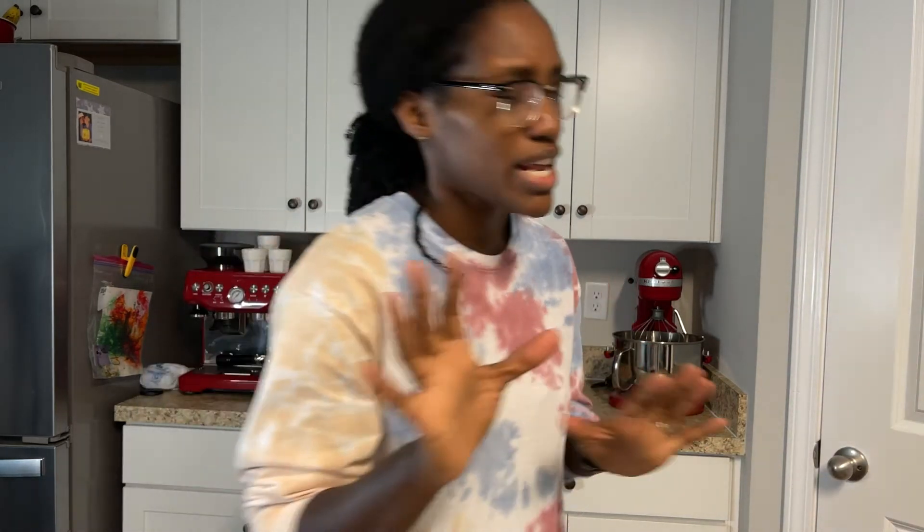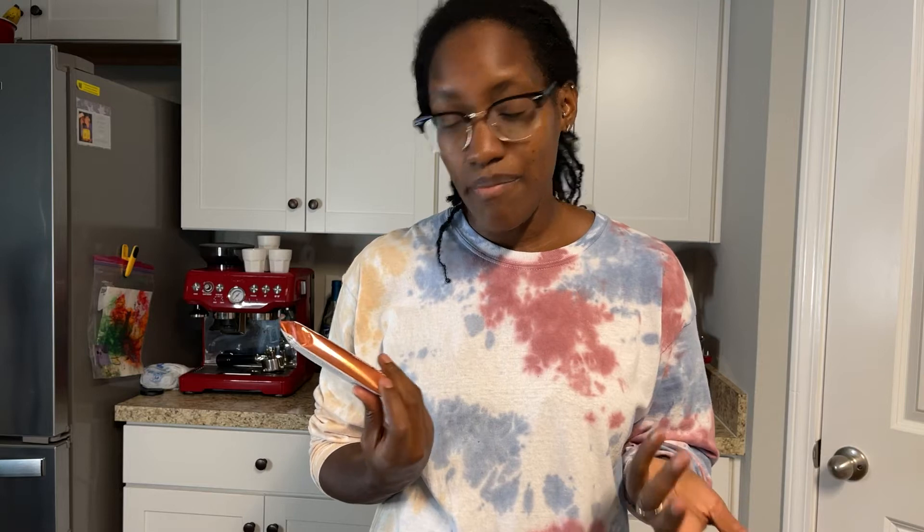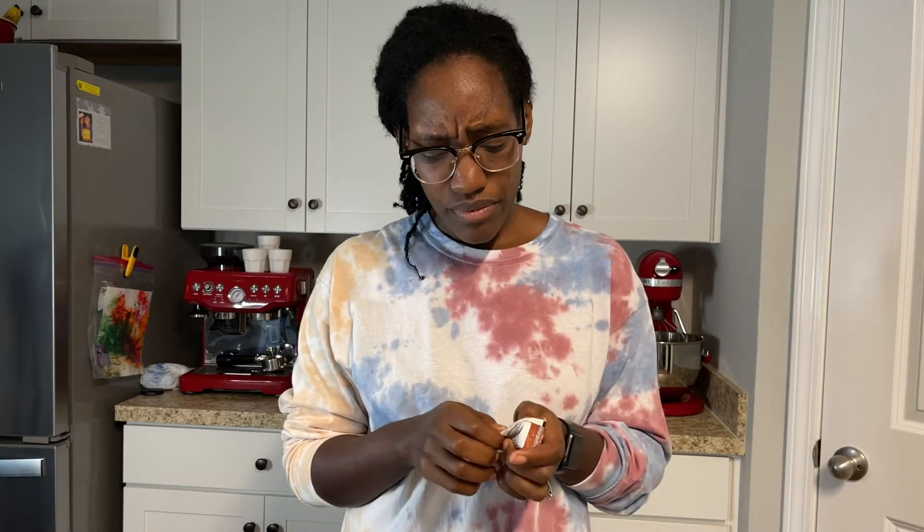I will tell you that counting macros can absolutely be time-consuming — you have to measure everything out. Protein bars are a great example. One of my favorite protein bars is called Built Bars, and you can order them online. This one is a pumpkin chocolate chip cookie, and if you know me, you know I had to get it because it says pumpkin — I love pumpkin.